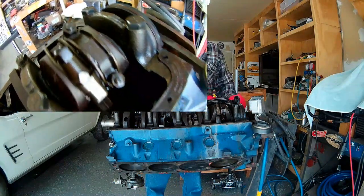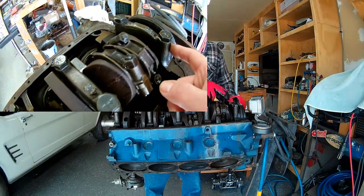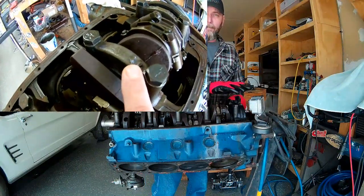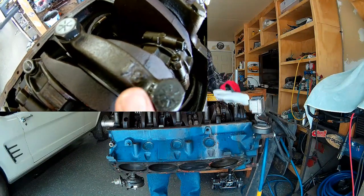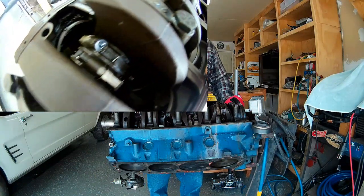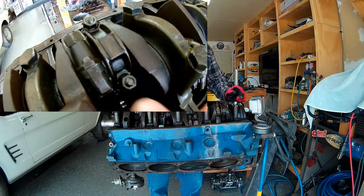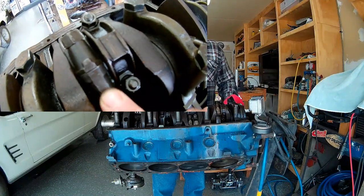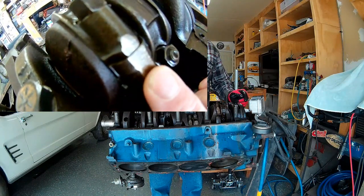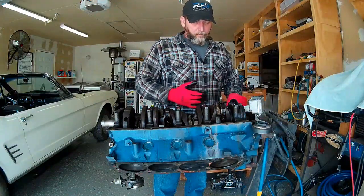You also want to make sure that you mark all of your caps if they aren't already marked. On this block, all of the main bearing caps are numbered 1 through 5. The rod caps are also numbered — each rod has a stamp on the rod itself and on the cap, so you can't clock it incorrectly. It's only stamped on one side of the rod, so when you reassemble it, as long as the numbers are on the same side, your cap's on the right way, and as long as the numbers match, you've got the right rod cap on the right rod.